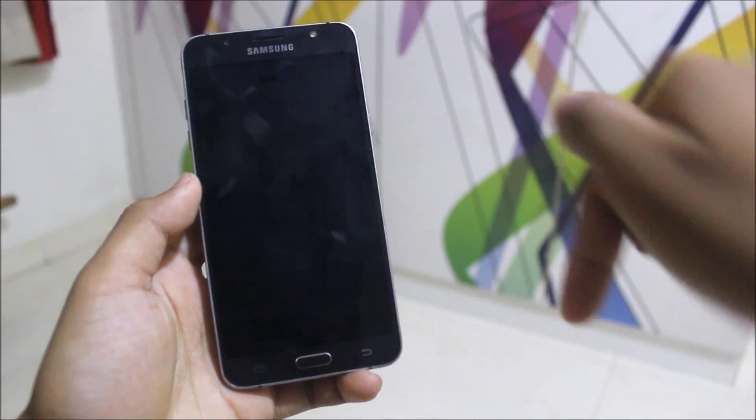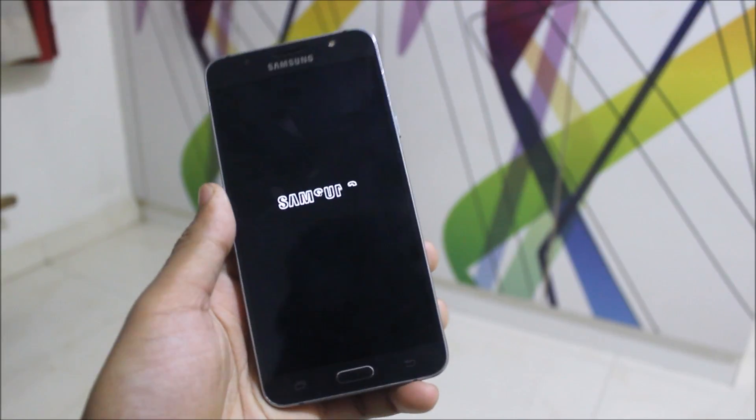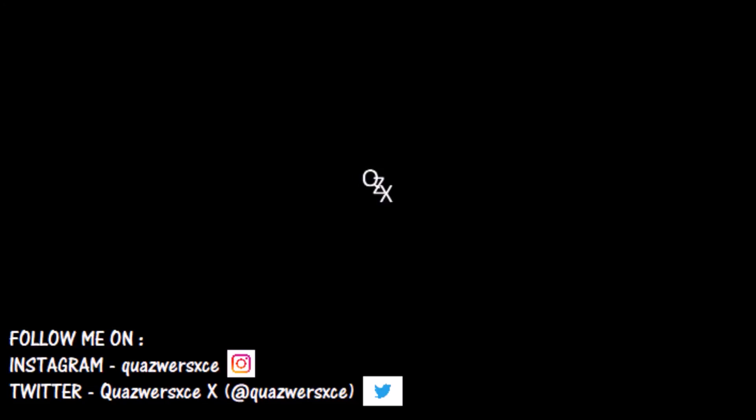If you really liked this video, press the like button and subscribe for more videos using the subscribe button down below. Goodbye guys, I will see you in the next video!